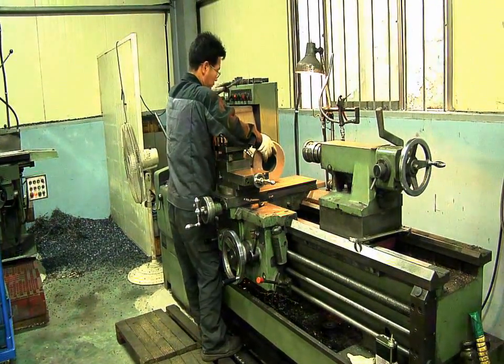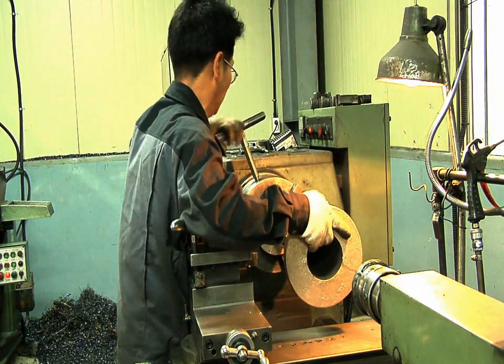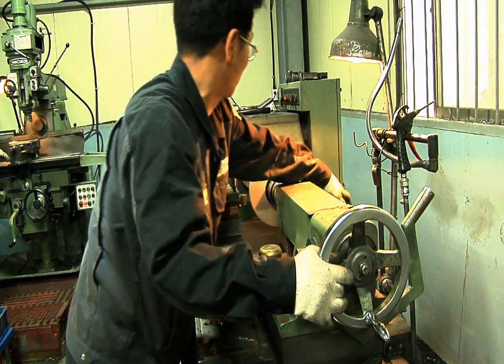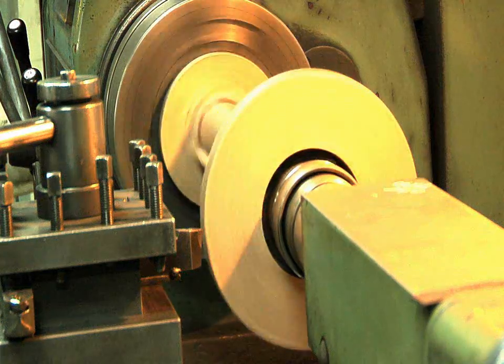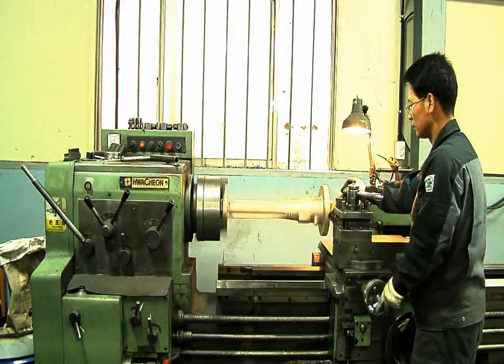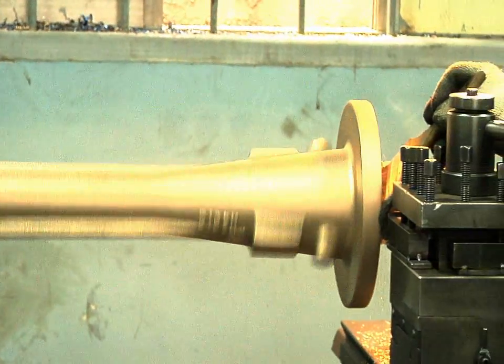Eductors are pumps without moving parts, driven by pressurized water. The eductor pump is based on the scientific fact that a water jet entrains the surrounding liquid. When this jet is placed inside a duct, it can be used to create a substantial vacuum.